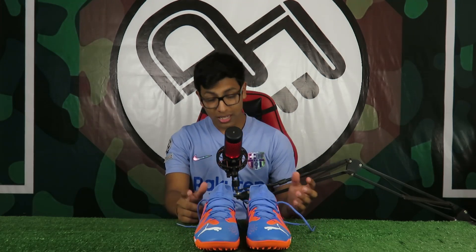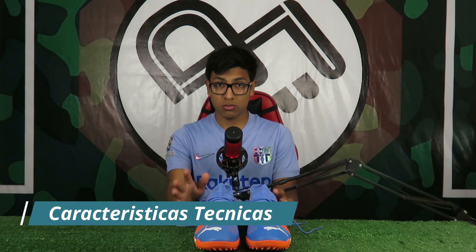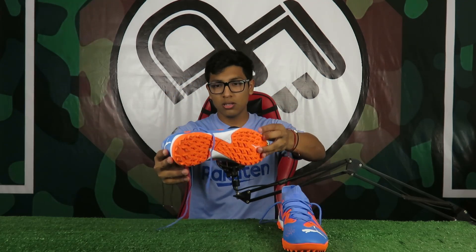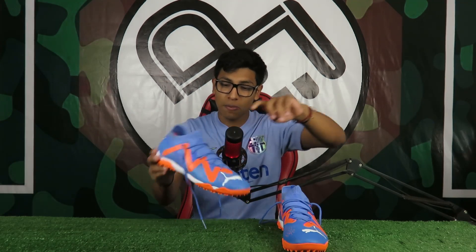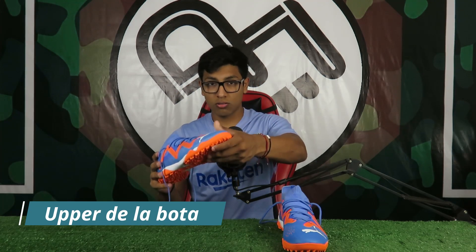Si pasamos a ver cuestiones técnicas, recordemos que es la versión Match, no la Ultimate que es gama alta. Esta es versión gama media, aunque a mí me parece una gama alta por la calidad del producto. Vamos a analizar el upper: a mí me parece que es un tipo de sintético o microfibra, a juzgar por el sonido. Pero viendo de cerca se notan pequeñas líneas que parecen un tipo de knit recubierto por goma.